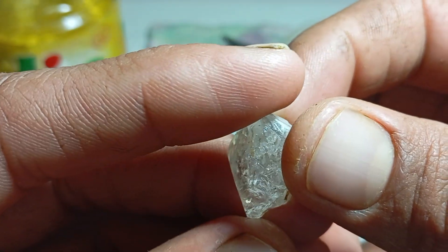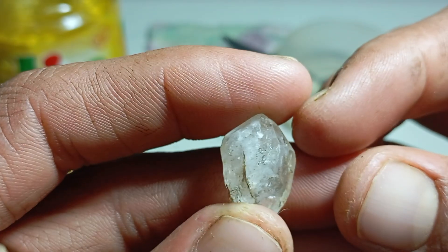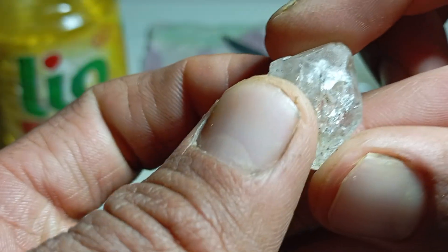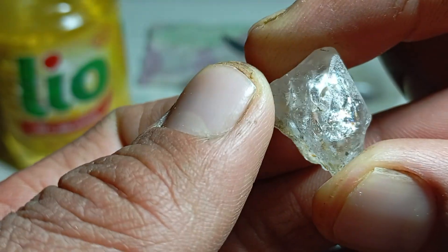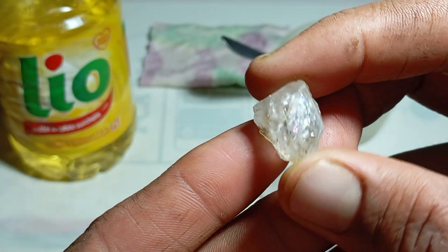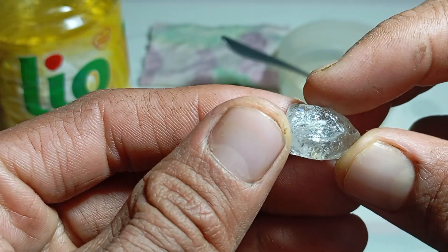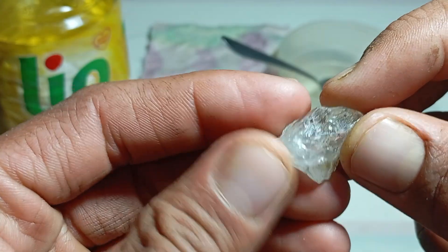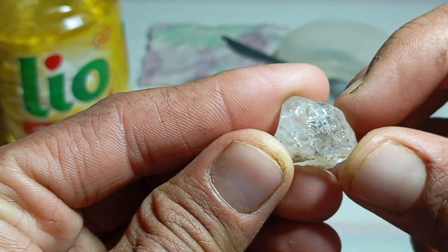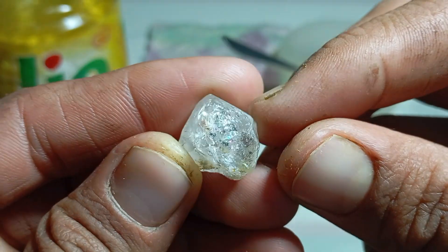Real rough diamonds usually grow in specific crystal forms. Common natural shapes include the octahedron — two pyramids joined base to base, the most classic diamond shape — the dodecahedron with rounded crystal edges due to natural dissolution, cubic crystals which are rare, and irregular or broken fragments. Perfect shapes are rare. Most rough diamonds show imperfections caused by geological stress.